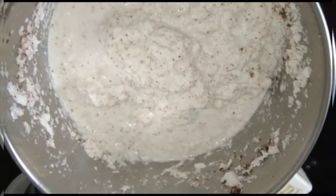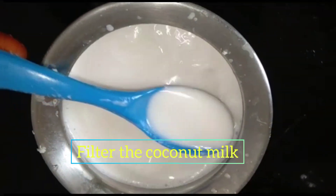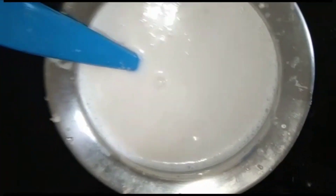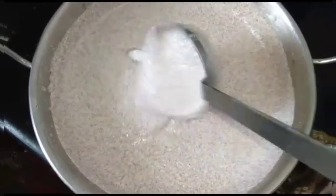The pass looks really nice. Let's take a look at the thengapal. Now we'll put the dough in the pan.